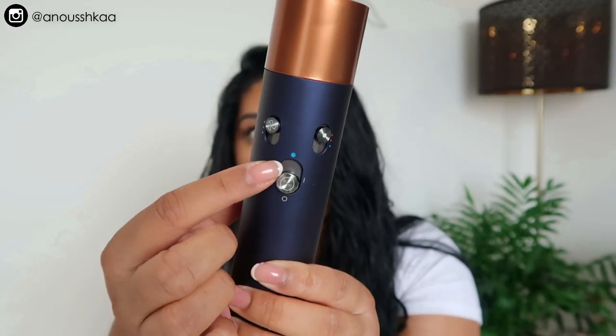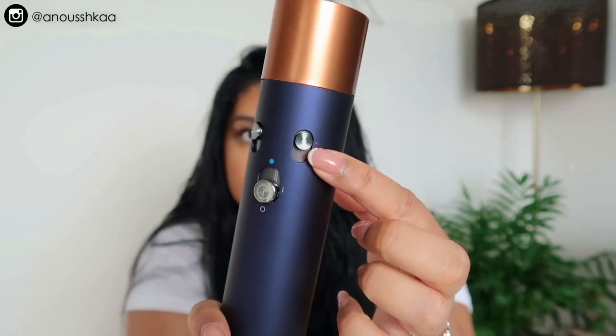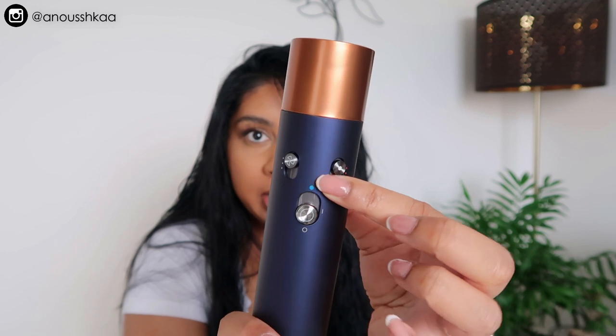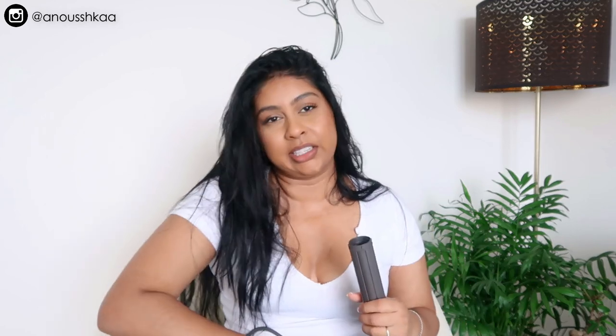This is the on/off button, and if you push all the way up it's the cooling button. Then you have the heat settings and the blow dryer settings — super easy. I love that you can just flick it up and have the cooling setting straight away. You also get a plug, and these ones have slightly different attachments.